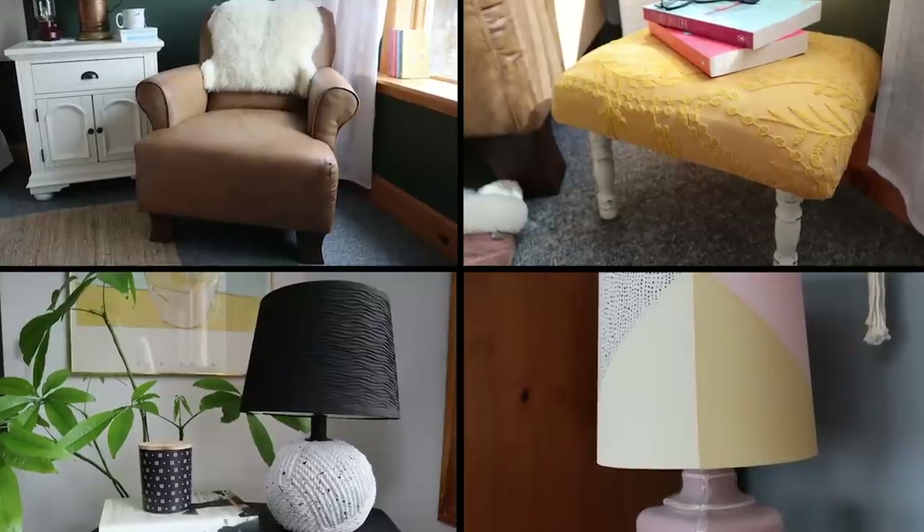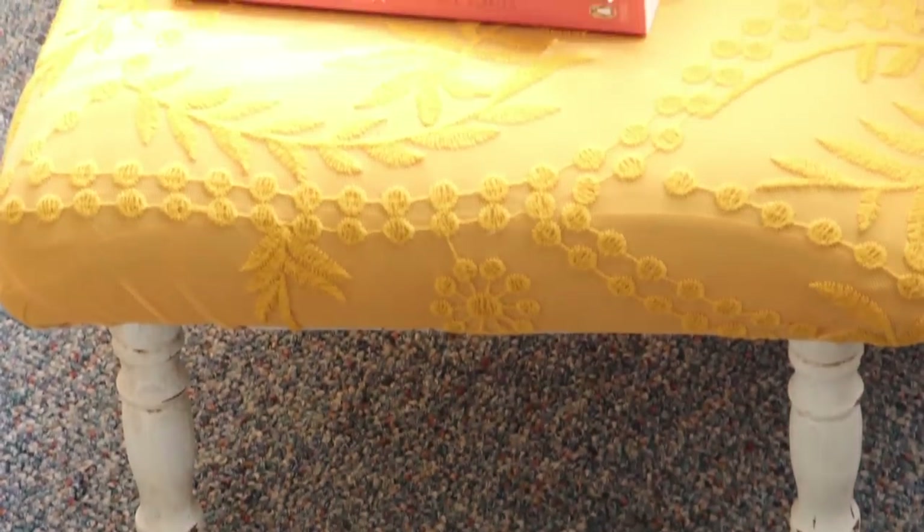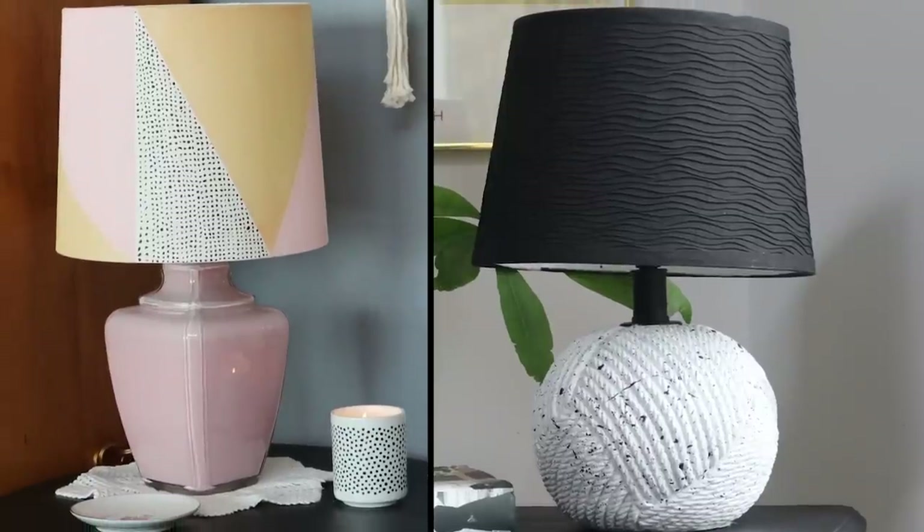I couldn't believe where it started — you guys should absolutely try this at home. It was such a fun process and so cool to see something transform like that. This was the thrifted upcycle of the century in my mind. Just like that, I had four beautiful upcycled pieces. I hope you enjoyed all four of these upcycles — let me know which one was your favorite: the footstool, the lamps, or the beautiful faux brown leather chair. Thank you so much for watching, and I will see you all next time. Bye bye!